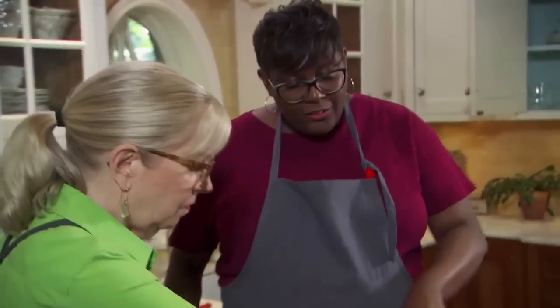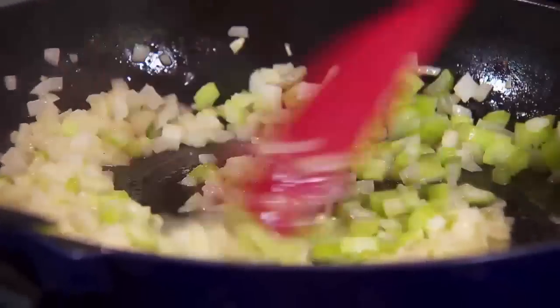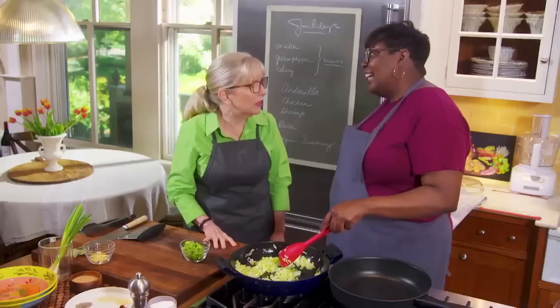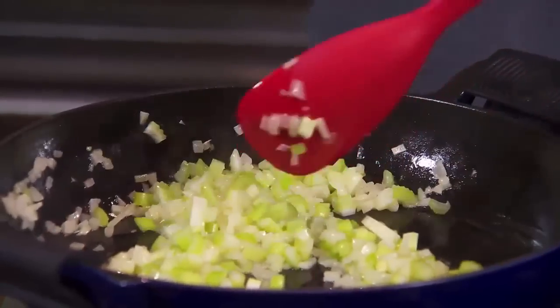I'm not going to cook the celery as long as the onions, because I want to keep it kind of crisp. This is actually pretty quick compared to some other dishes like gumbo — that roux cooking for hours and hours. We'll be finished with the jambalaya before the roux for gumbo would even be done.